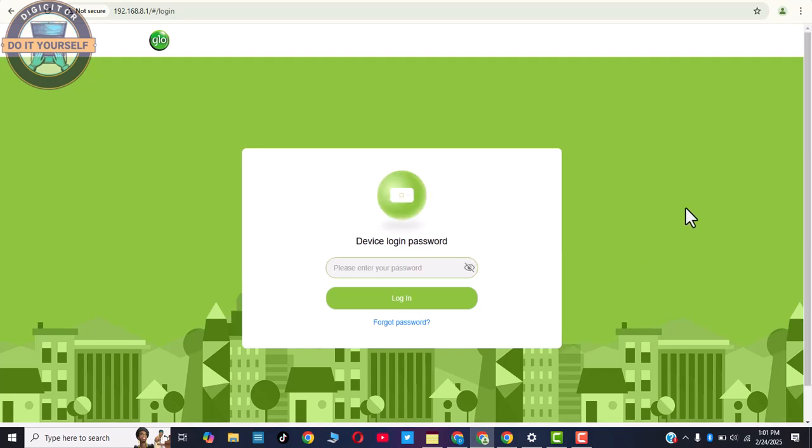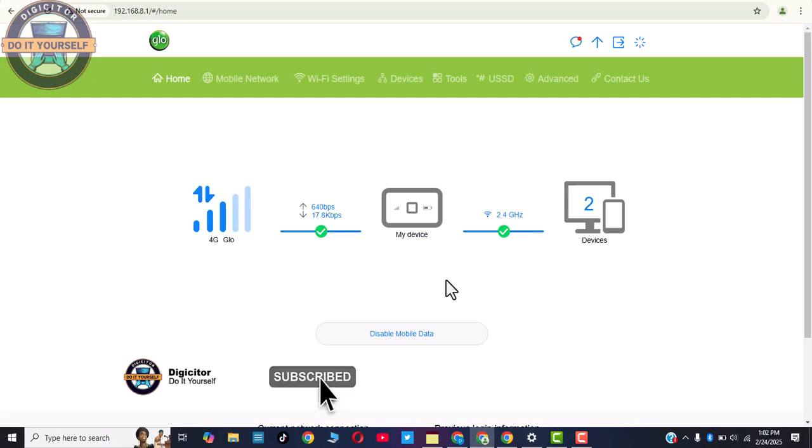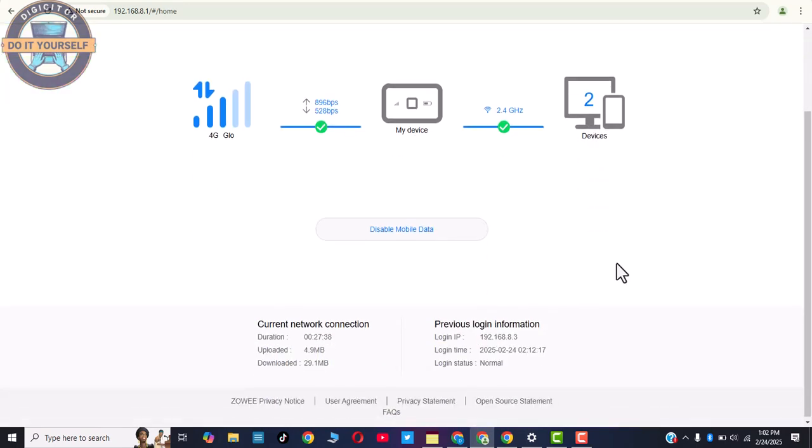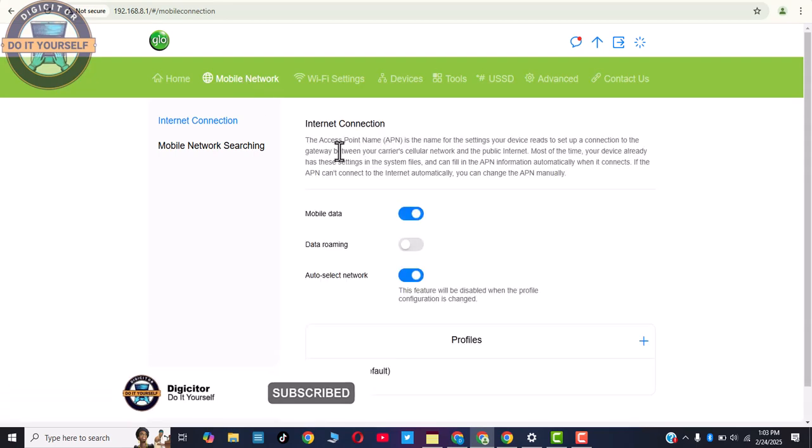As you can see, this is the dashboard of the Glow MiFi. It has a default password — enter it with the device key and click Login. You can see the network is 4G Glow, the speed is 30 kilobytes per second, and the device indicator shows it's connected to two devices. You can also see the current duration the MiFi network has been used and the data upload speed. Now let's head over to Mobile Network — click Network.